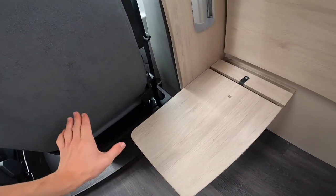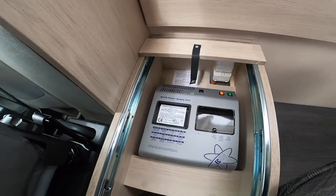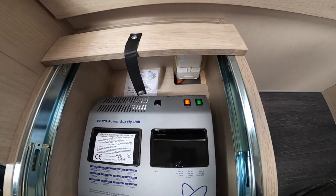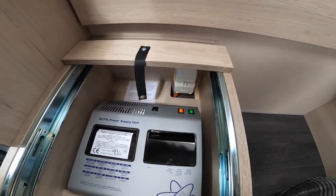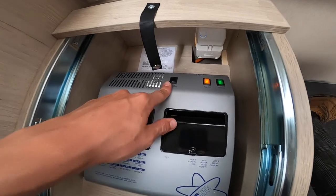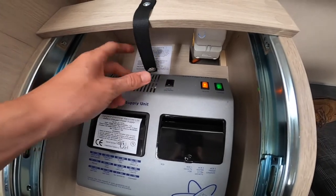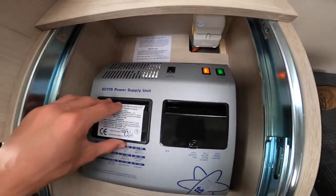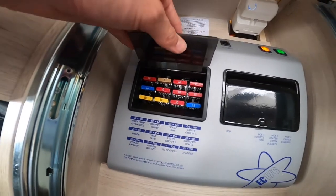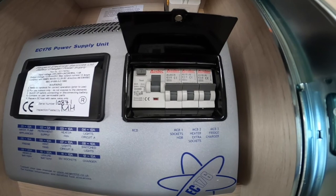Just behind the driver's seat, slide this forward — this is where your EC176 power supply unit is. You've got a system shutdown here which isolates the leisure battery for winter storage, but it will also turn off the head unit and rear view camera as they're all wired through here. If you ever get in and wonder why your reverse camera or radio isn't working, it's because this button was pressed off during winter storage. You've got all your 12-volt fuses listed here — standard blade fuses, so carry some spares. There are also RCD and MCB trips for the mains 240V hookup.